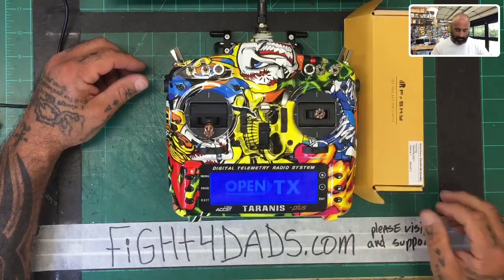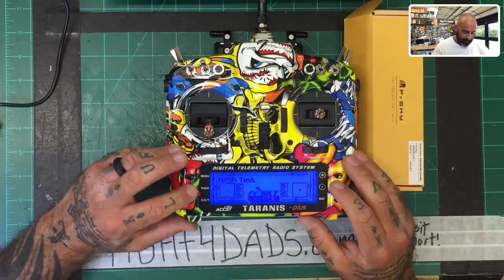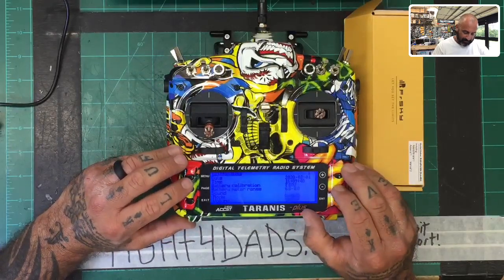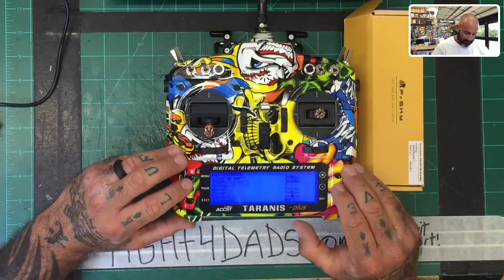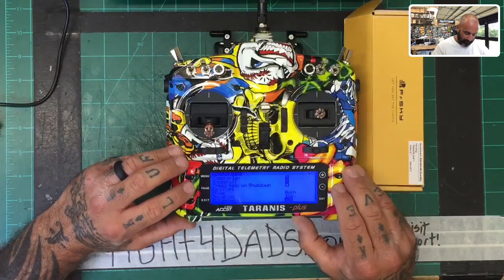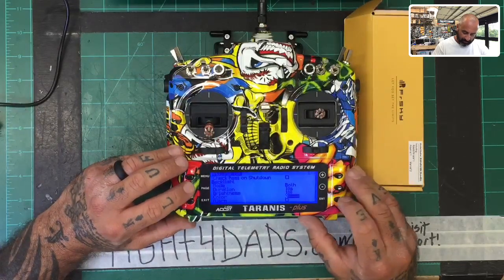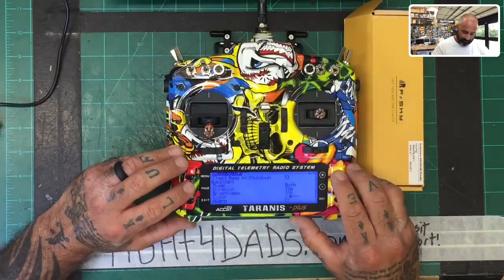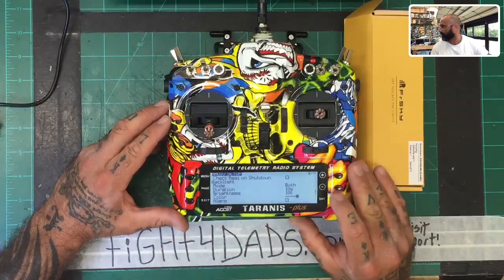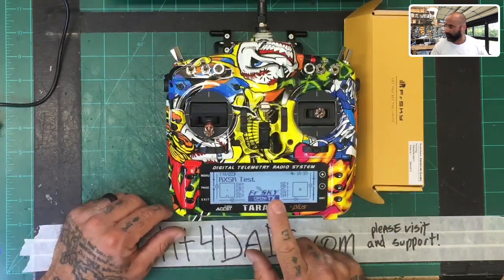I'm going to go ahead and start this up. It's a little bright, so I'm going to go to color settings and change it so there's not so much blue. That should make it easier to see. Perfect — there you go. This should make it easier for everybody to see now.